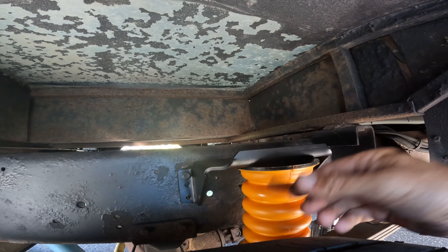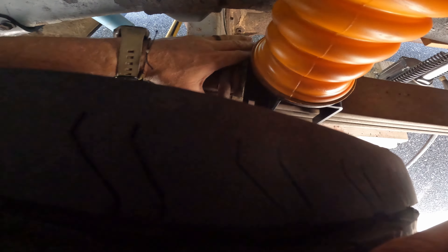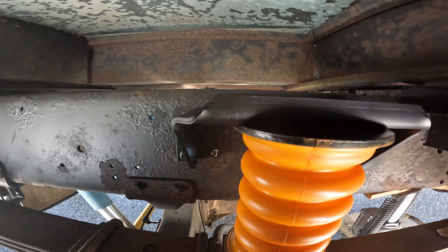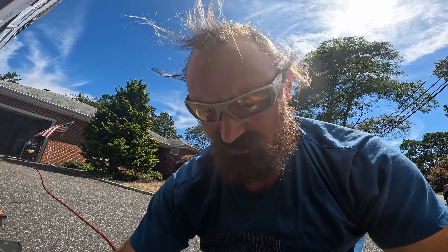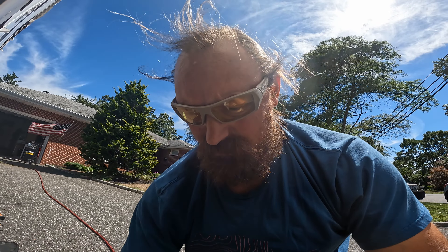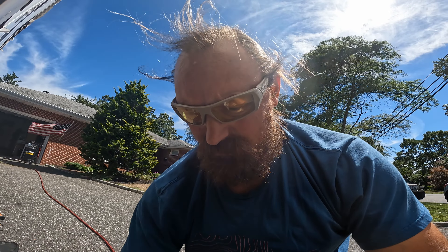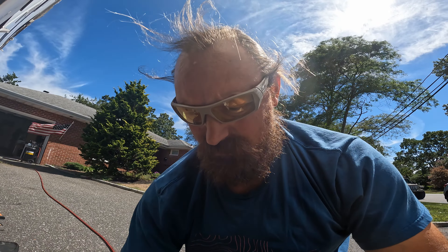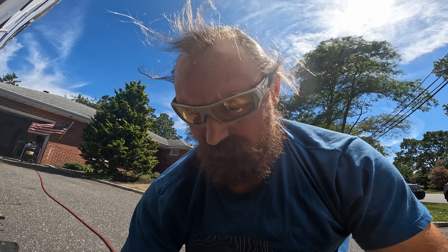I did a little grinding and everything fits well now. I gave it a touch-up paint so we won't have any more rust to worry about. Now we're test-fitting the bolts to make sure they're good. They fit — nice fit, which is always a good thing.